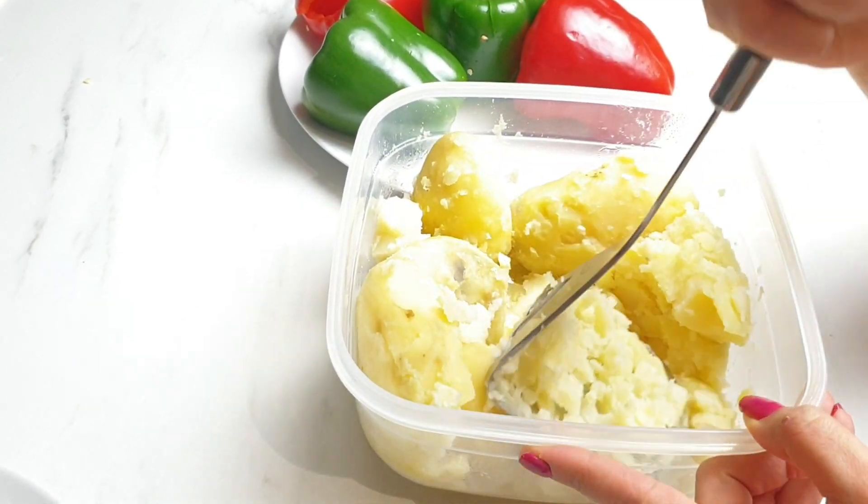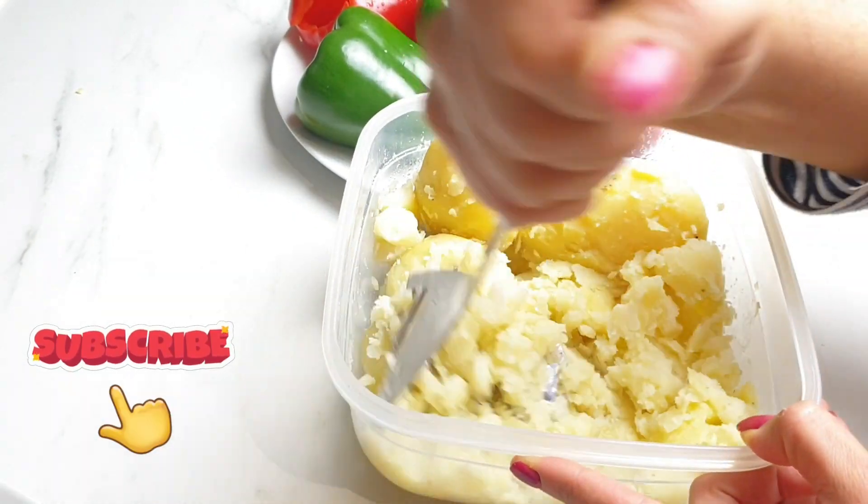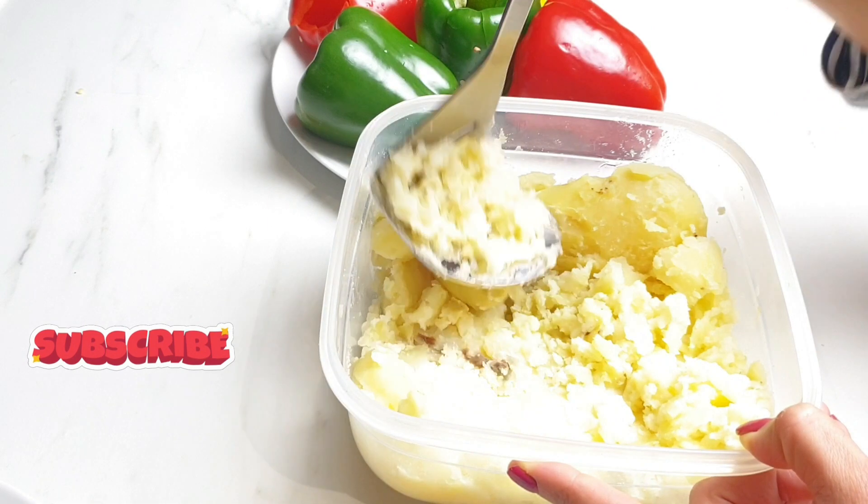Now I'm going to make the stuffing. I've got about 10 small to medium boiled potatoes that I'm mashing.